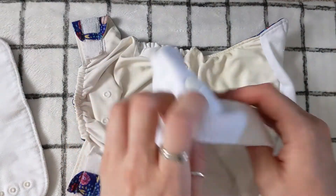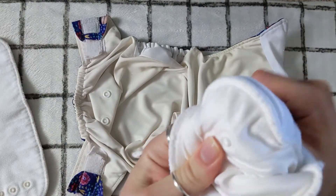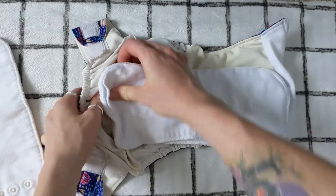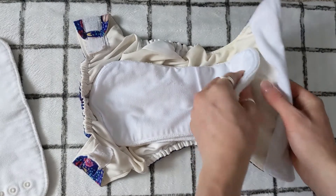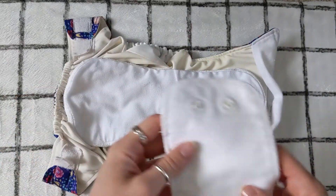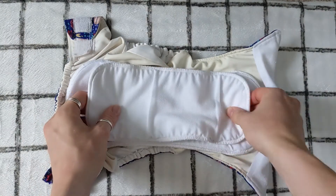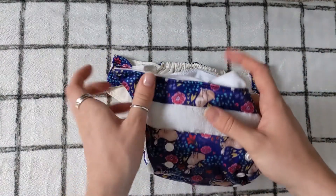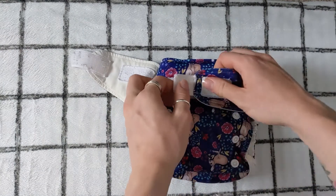When it comes to putting it back together, it's literally a case of using the poppers to attach it all together, which means that when it's changing time, the nappy is completely ready to go. This makes it a really easy option for childcare, or for those who aren't very confident with cloth, or if you simply want something really quick and easy to change. Because the nappy is all ready to go and it has a hook and loop closure, it makes it very similar to a disposable nappy.